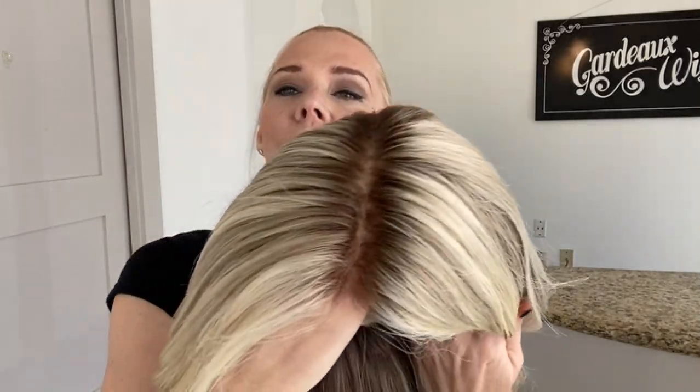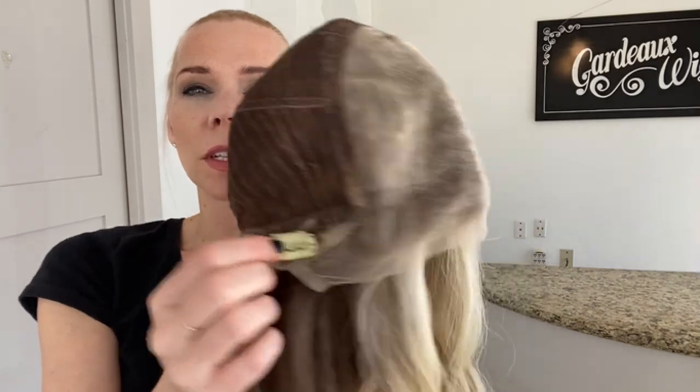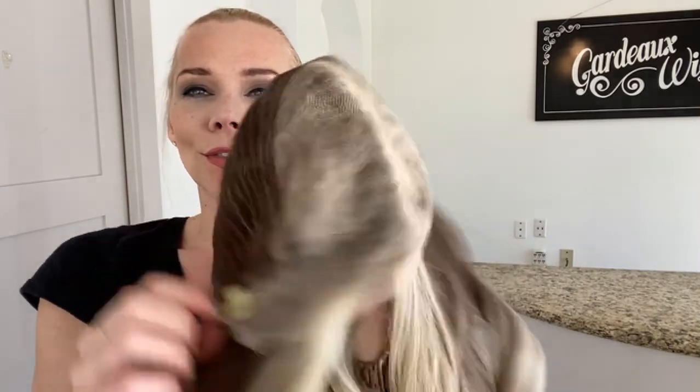This is a soft, dark blonde rooting. Closed wefting with adjustable straps, ear tabs with clips, and a lace top lace front. I will put a link below to this exact wig.